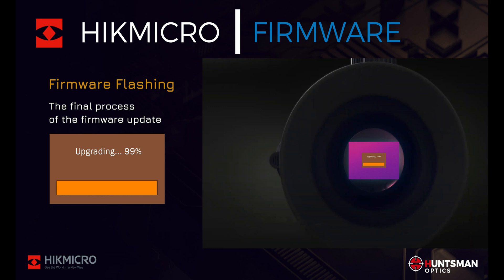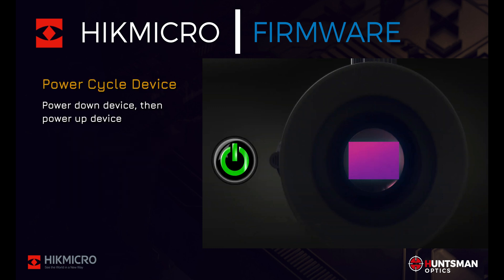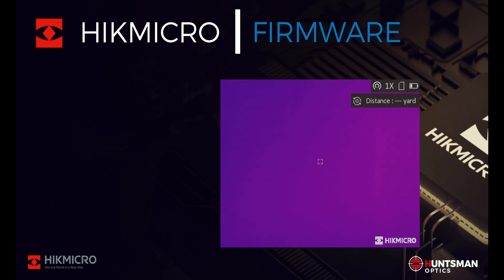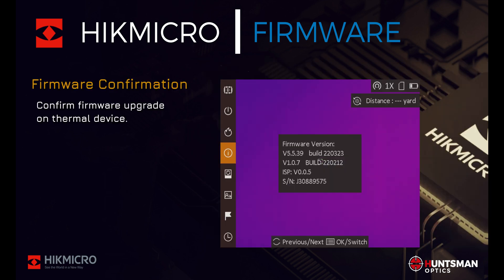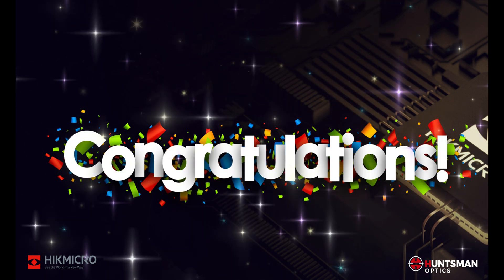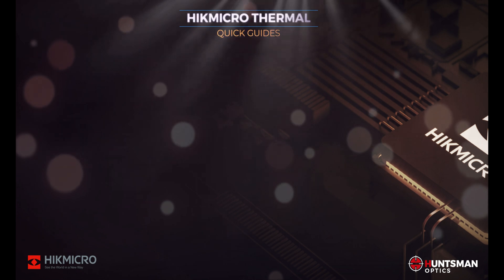If you have more than one firmware file, repeat this update process by copying any additional firmware files to your thermal device and run through the firmware installation process for each firmware file. Once you have successfully updated the firmware, you can confirm this by checking the current firmware version via the device menu. The current firmware version should differ from the version that we noted earlier. Congratulations — your thermal device is now using the latest firmware.